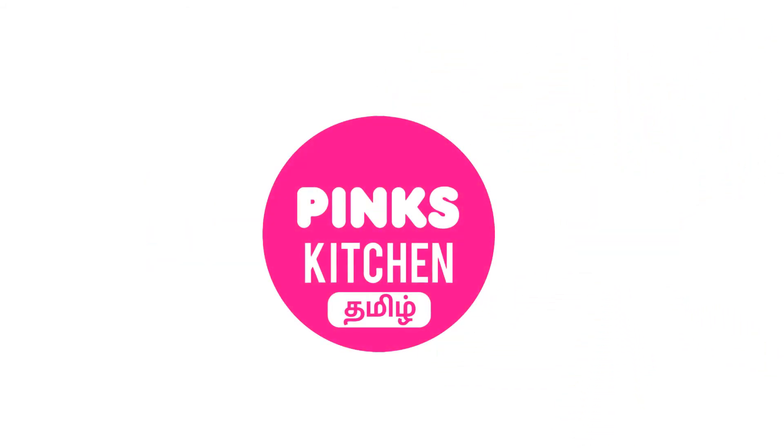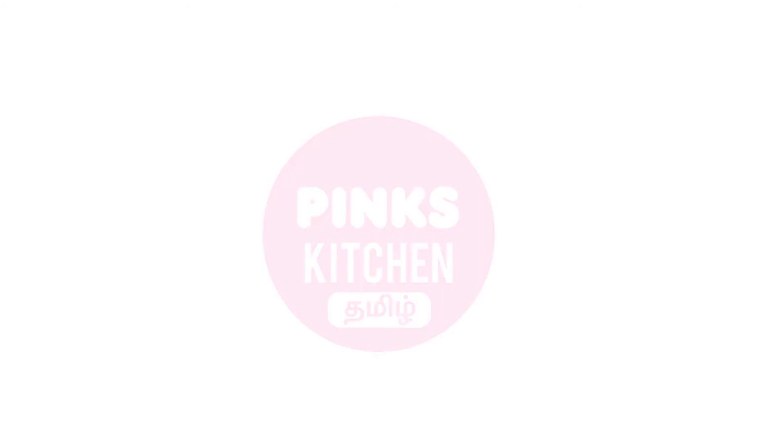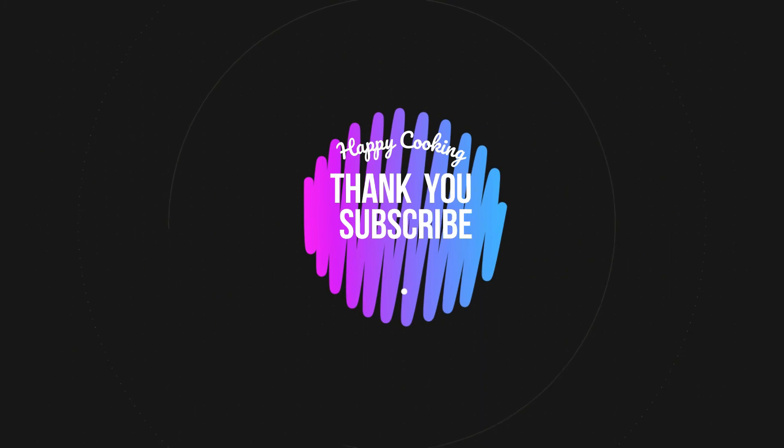If you wish to check out our recipes in Tamil, you can visit Pinks Kitchen Tamil channel — I'll be giving the channel link in the description box. Happy cooking and thanks for watching this video. I'll meet you all with another interesting recipe. Until then, bye friends!